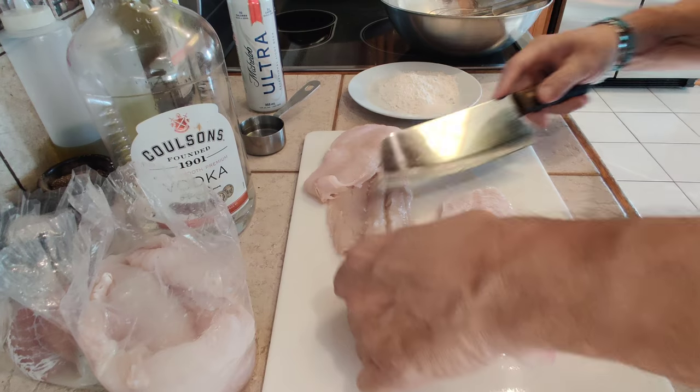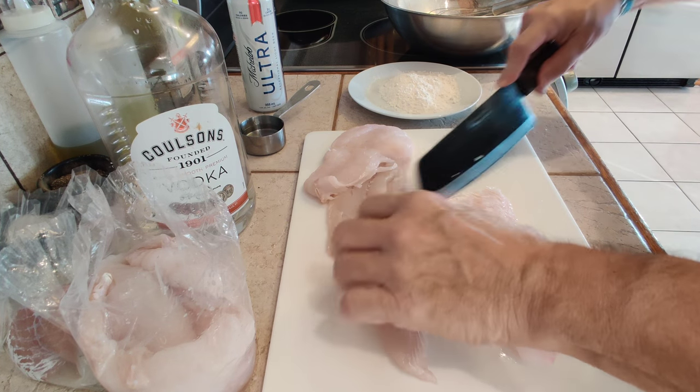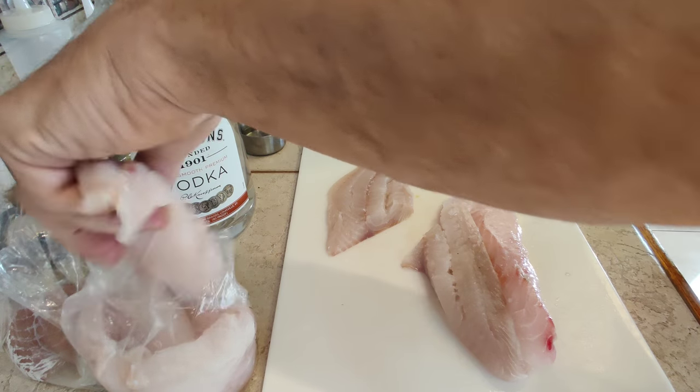And also this ocean perch, probably around the same size. So we've got these two pieces ready to go.